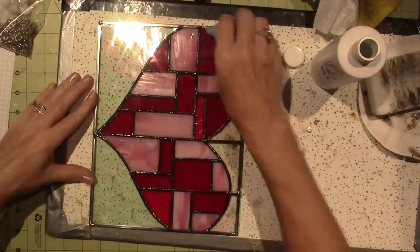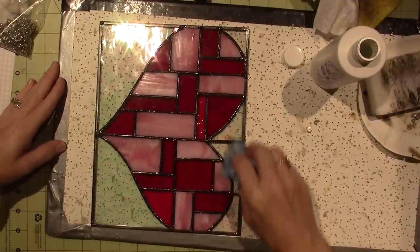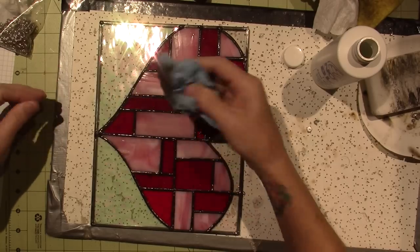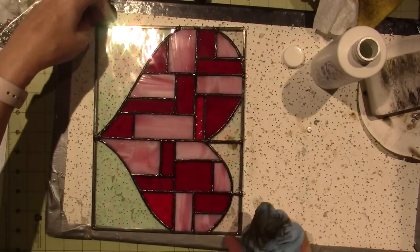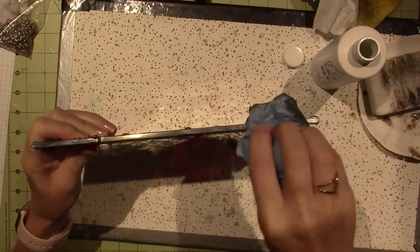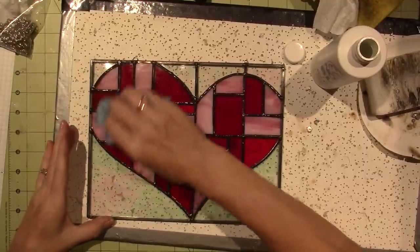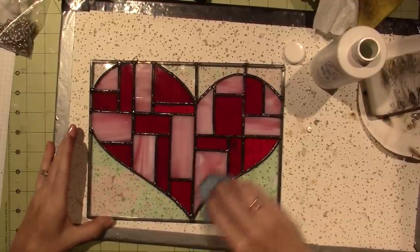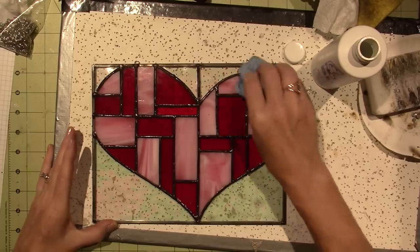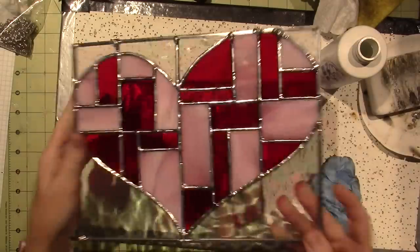I'll hit the came too — see how it's changed color? I used to have polish as well but I don't think I do now. I'll hit the top a little bit. That's what it looks like with the black patina. The came doesn't really change as much as the solder does. Look at the back — silver, then black. I like it!